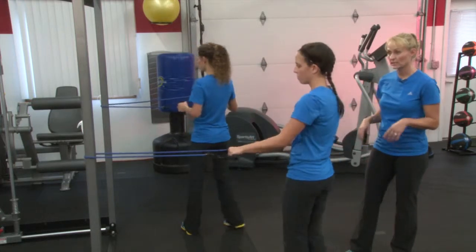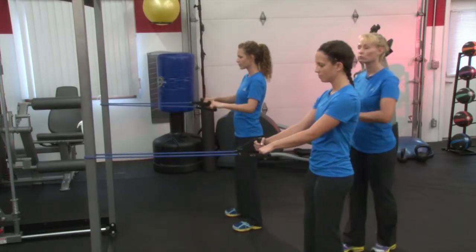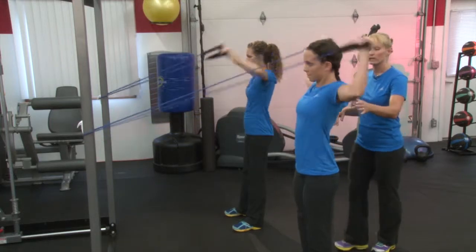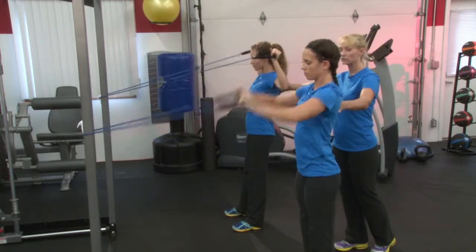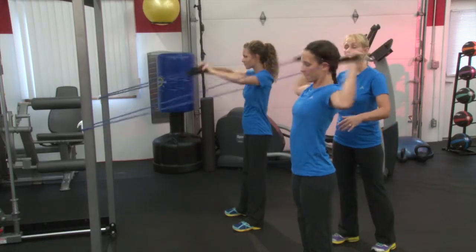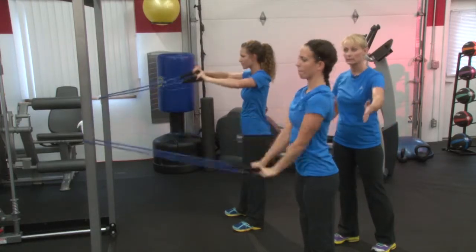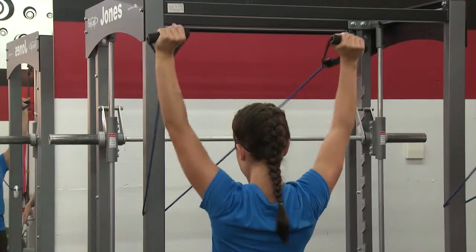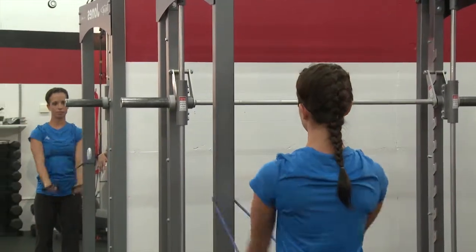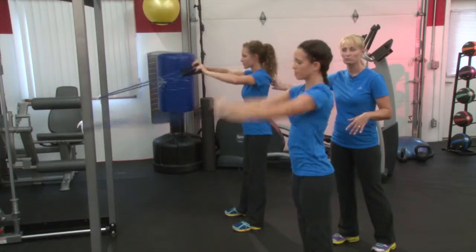Now we're going to turn to the center and do a movement where you row and rotate. We call this a scarecrow — it's a great movement for your rotator cuff and your upper back. Now if you can do this movement well, we're going to go into a Y, which is a little bit more advanced that Shelly is doing. If you can't quite do that, stick with Hannah. You want to be able to perfect this movement first.